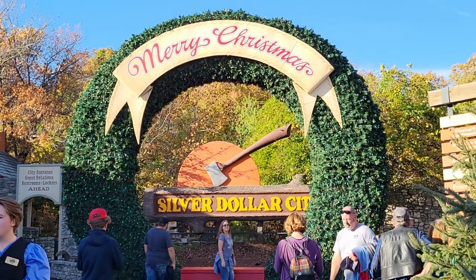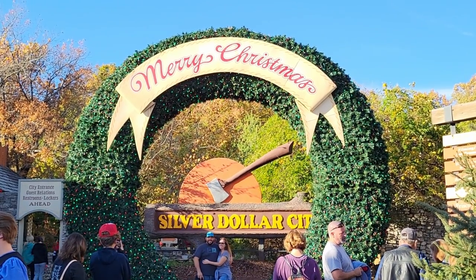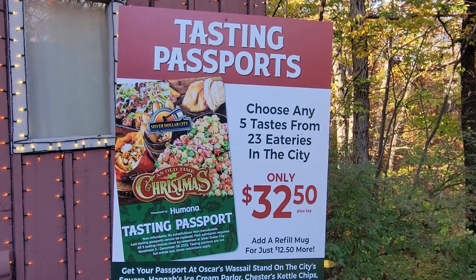Hello everyone, I'm Amy over here at Silver Dollar City for an old-time Christmas in Branson, Missouri.